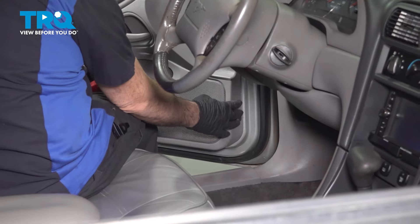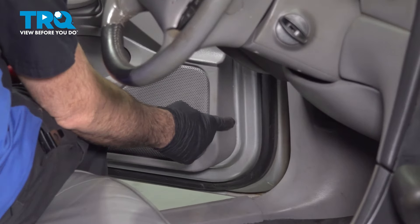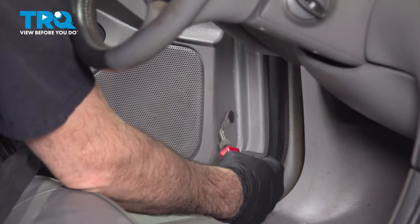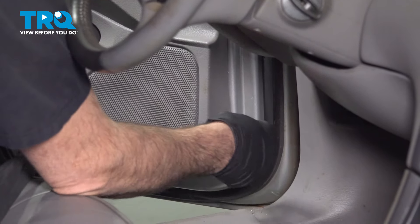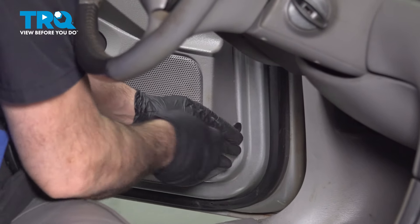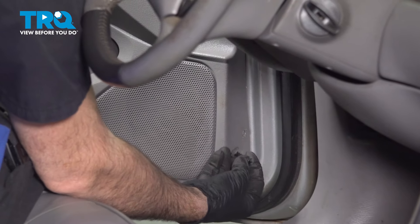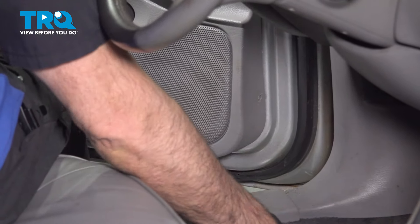When you open up the driver's side door and look at the lower portion of the door panel, you're going to find a plastic push pin. We're going to use our trim tool to get in there and pop that button out. Pull that out and set it aside.